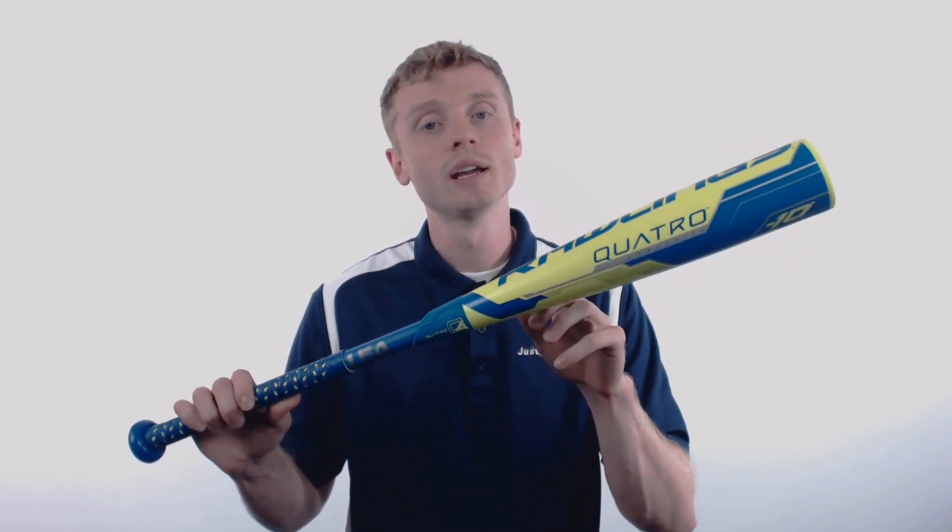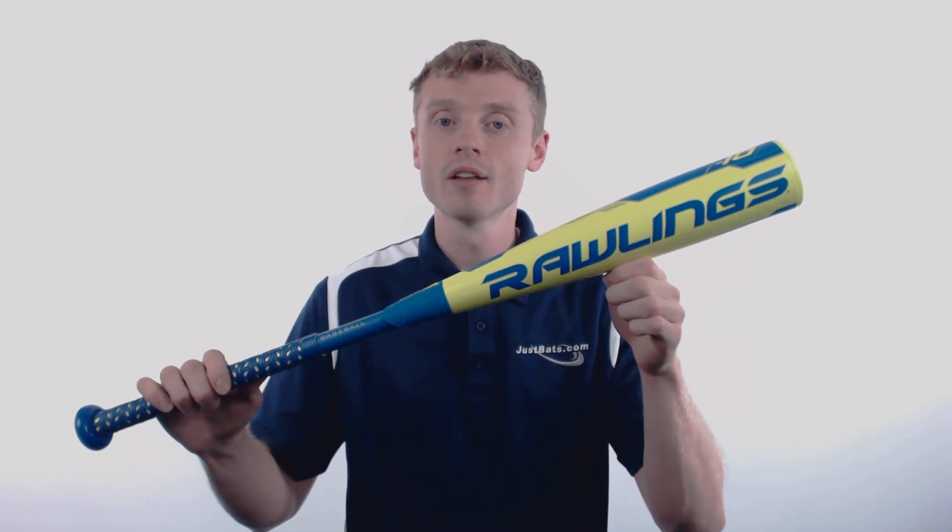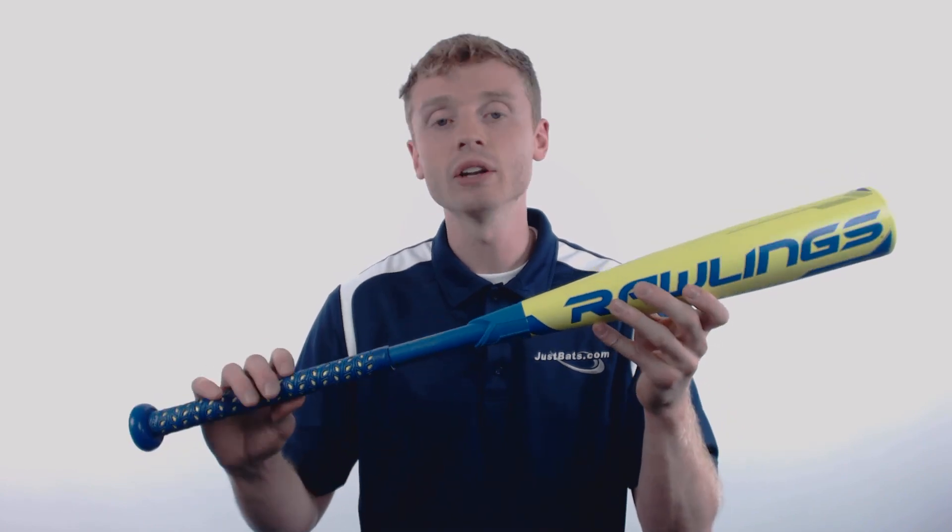The Quattro is considered a 4-piece fully composite design, and it all starts with that carbon fiber composite barrel, which gives you consistent performance with premium pop. The latest feature for the 2018 season is the newly developed Quattro end cap, which helps reduce excess weight towards the end of the barrel, to give you one of the most balanced bats in the business.